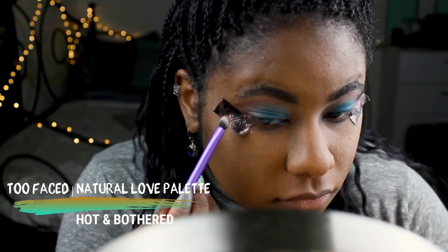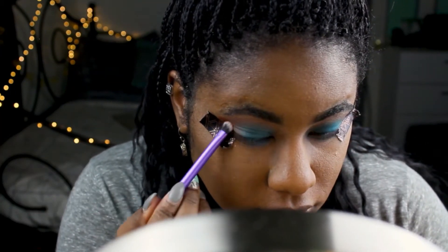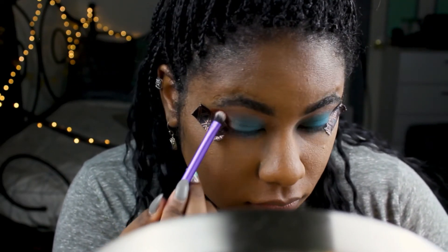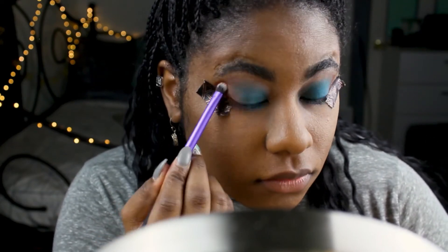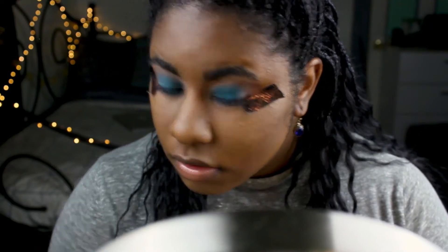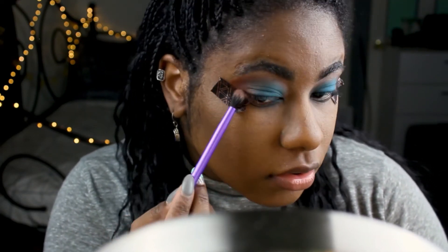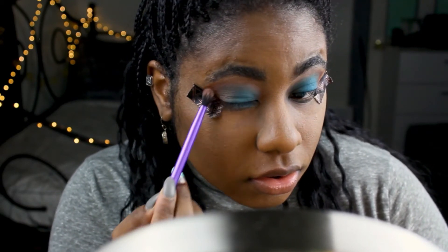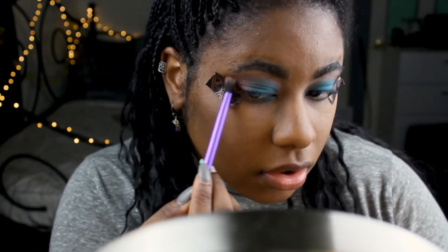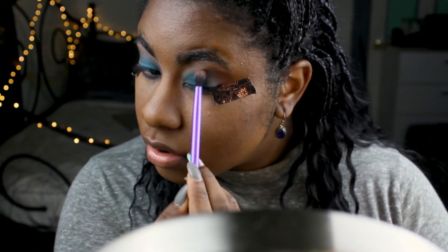After wetting my crease brush, I'm going to take the color Hot and Bothered and put it into my crease, packing it over top of those two colors we just used. You can do this as light or as intense as you'd like — I personally wanted it really intense to give it a summer sunset kind of look. Just blend and make sure the lines are seamless and nothing is too harsh.